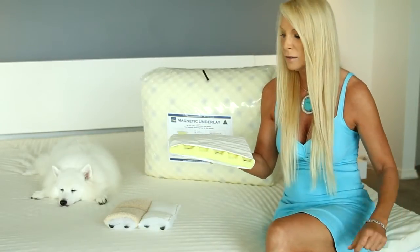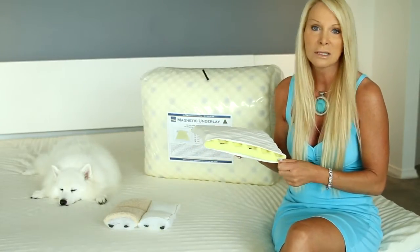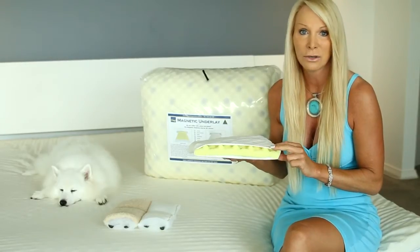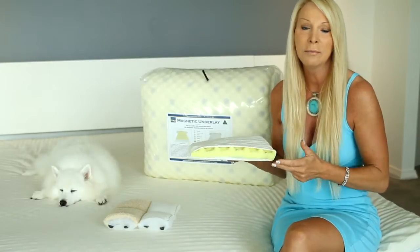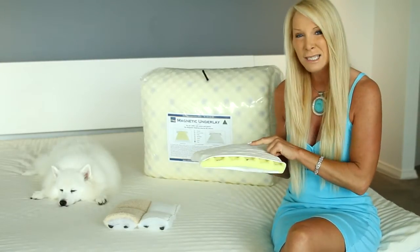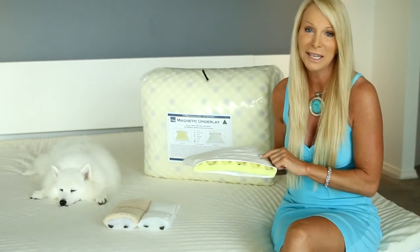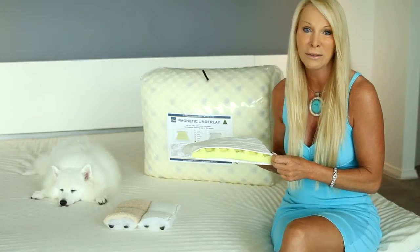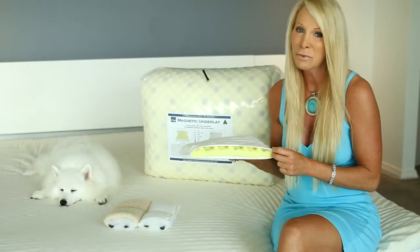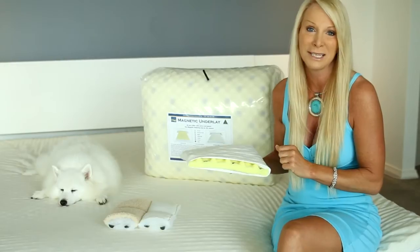We use elastic straps on each corner rather than a skirt. Our underlay doesn't need a skirt because it has substance and weight. Our queen underlay weighs 7.5 kilos compared to imported brands at 2 to 2.5 kilos, so it doesn't move at all — even with the cover off, it won't shift a centimeter.